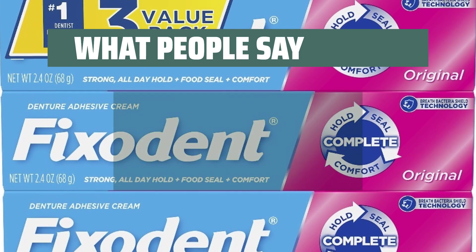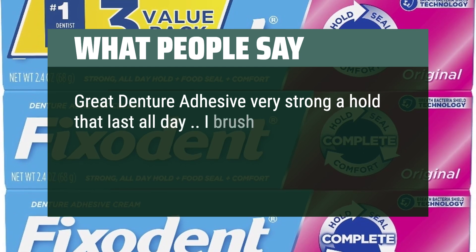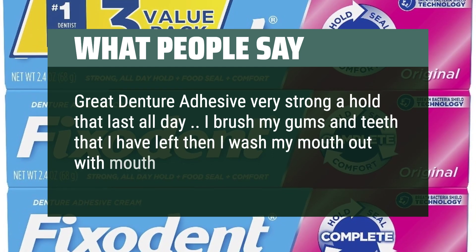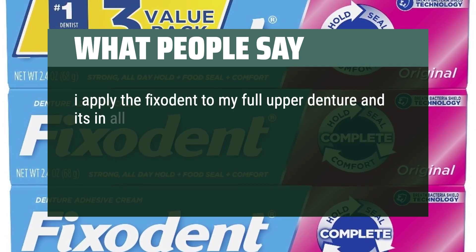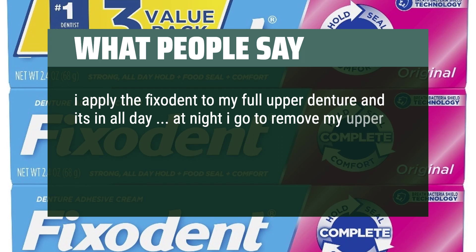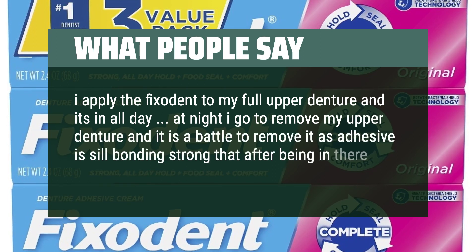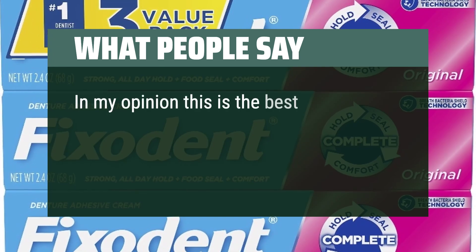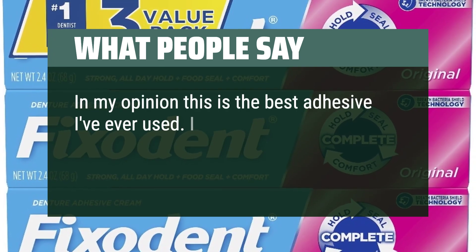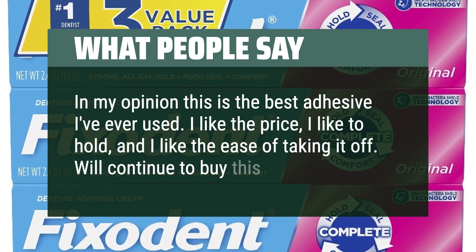What people say: "Great denture adhesive — very strong, a hold that lasts all day. I brush my gums and teeth that I have left, then wash my mouth out with mouthwash in the morning. I apply the Fixodent to my full upper denture and it's in all day. At night it's a battle to remove it as the adhesive is still bonding strong after over 12 hours. In my opinion, this is the best adhesive I've ever used. I like the price, I like the hold, and I like the ease of taking it off. We'll continue to buy this."